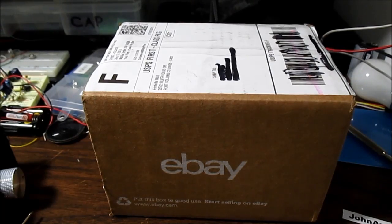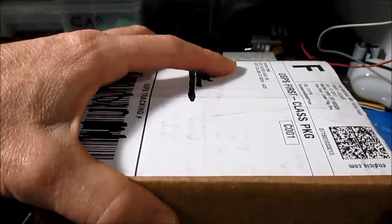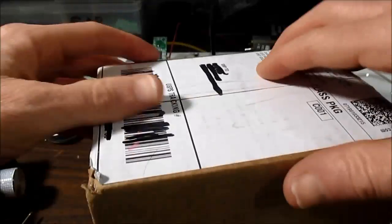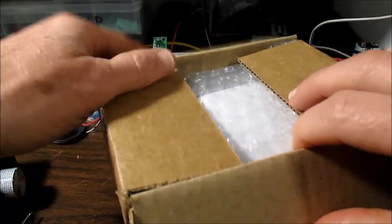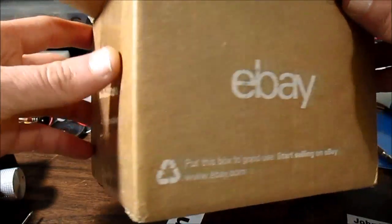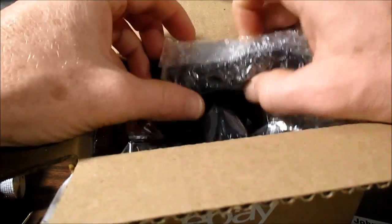Let's get into this thing. This is from Invistia Mall, who I've ordered from before. Despite saying eBay in the box, it's not from eBay. They have a lot of these products, mainly inexpensive Chinese boards, except that they're in the USA and it doesn't take that long to get them in. They seem to be packaged really nice — there's bubble wrap on things here.